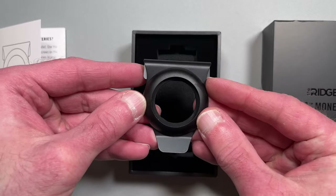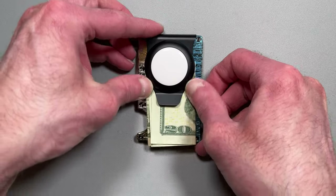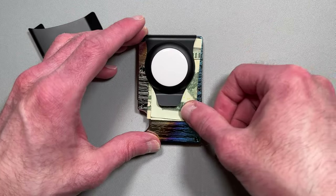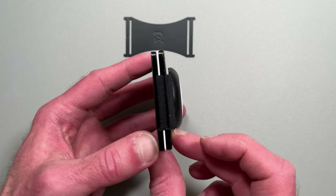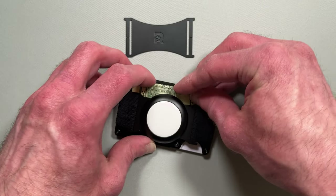First up, let's talk about the AirTag accessories. The AirTag money clip incorporates an AirTag holder into the money clip. It's easy to install, and we made a video demonstrating the installation. There is also an AirTag cash strap if you prefer the cash strap option, and it will work well with any Ridge wallet. It is also easy to install, as shown in our installation demo.